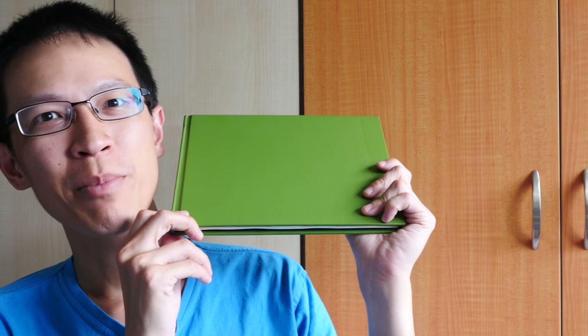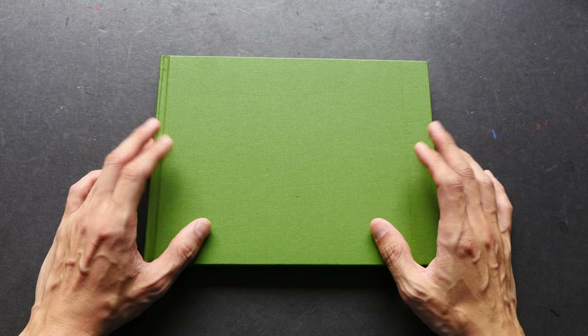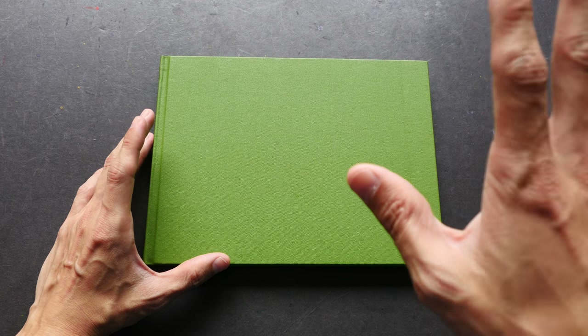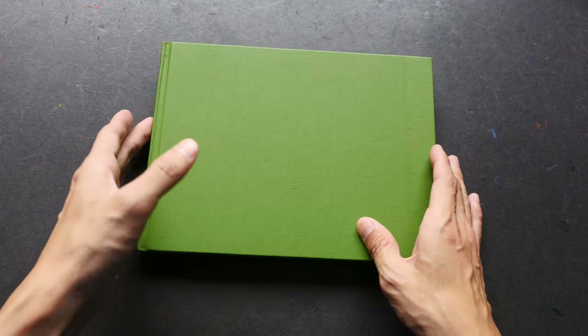Hey everyone, I have just filled up another sketchbook so it's time for a sketchbook tour. I take a very long time to fill up any sketchbook, so whenever one is filled up it feels really good. Before I show you the pages, let me talk a bit about this sketchbook first.